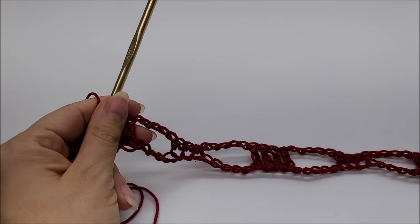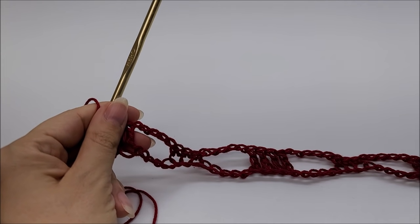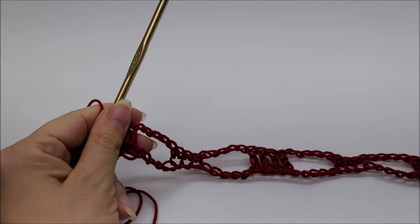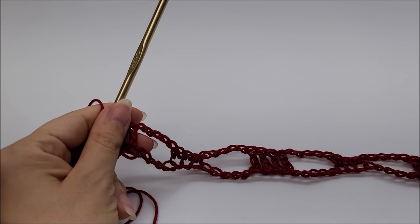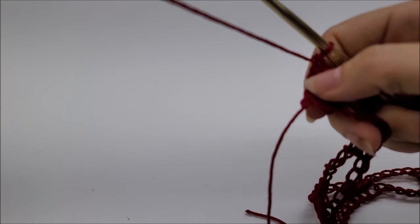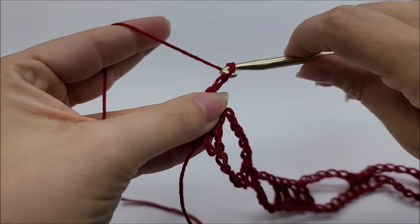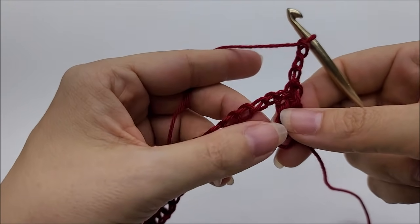Now we're going to start Row 2. Rows 2 through 7 are the repeat rows for the entire wrap — it's a 6-row repeat. I will put timestamps in the comment section at the top so you can jump to the beginning of each row without having to rewind. For Row 2, chain 3 and turn your work. That chain 3 counts as a double crochet.